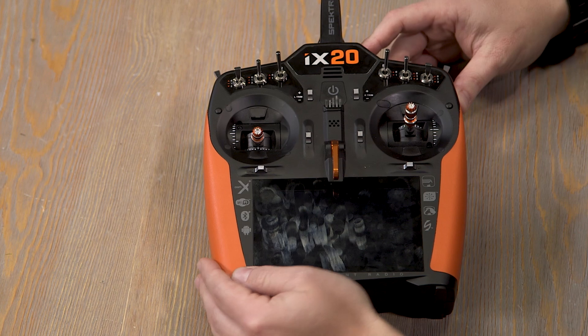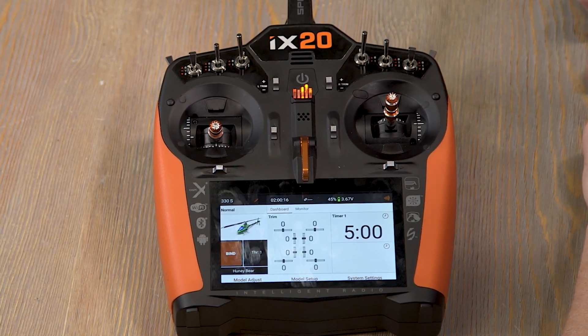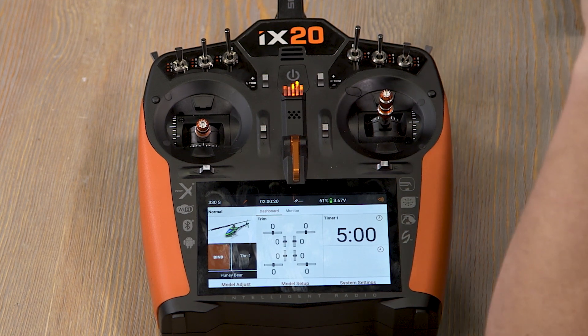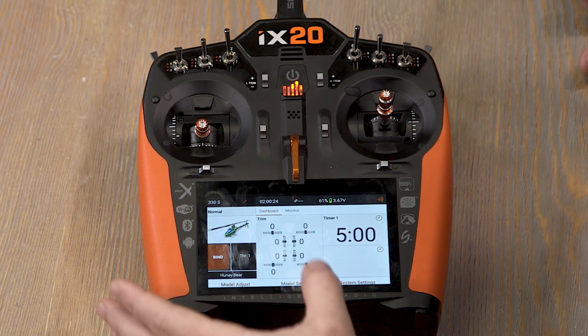We're down at the bench here getting centered up. I'm on a heli model, so what would be a good example to use? Dual rate is always a great one, so let's go ahead and set up a dual rate touch switch.